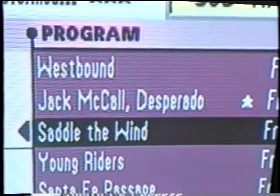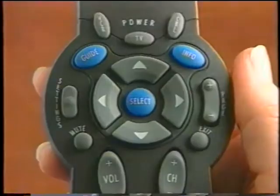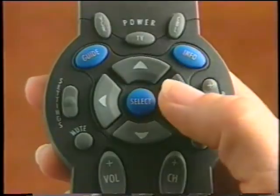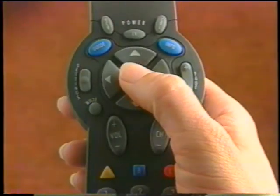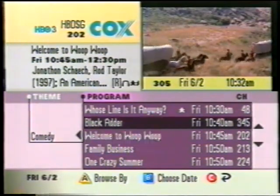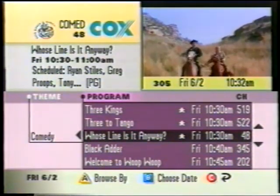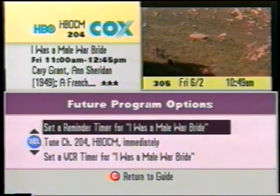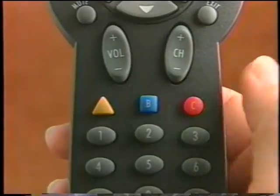The asterisk indicates that the program is currently showing. Press the left arrow button to move the theme list, and press up and down to scroll through the themes. Highlight the theme you want — in our case, comedy. Press the right arrow button or the Select button to move to the list of programs for that theme, and press up or down to scroll through the programs. Press Select to watch the highlighted program if it's in the current time period. If the show airs at a later time, press Select and you can set a reminder to tell you when the show is starting.